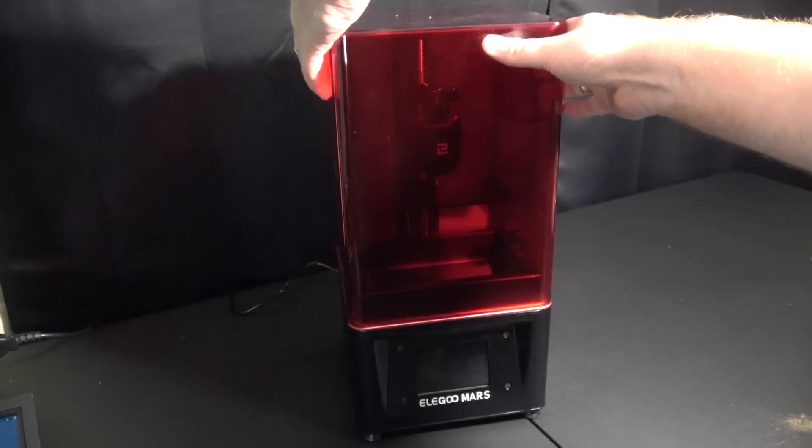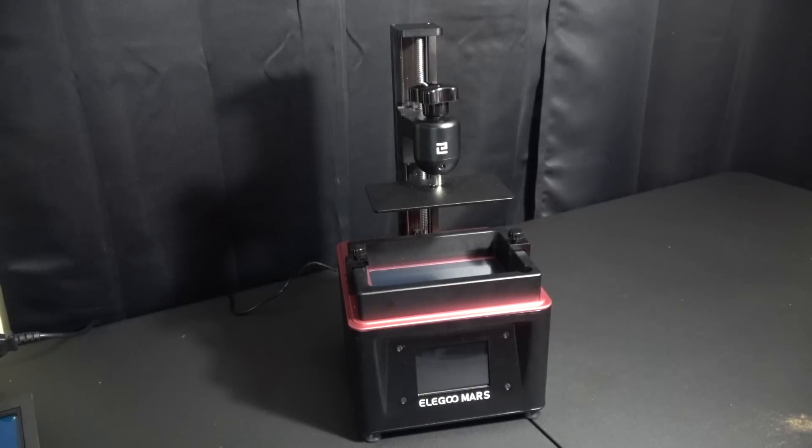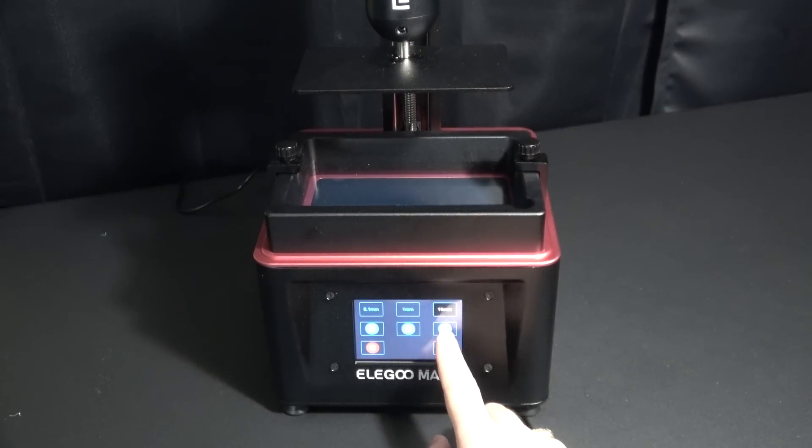An FDM printer builds up layer by layer by squirting out material. A resin 3D printer like this uses UV lasers on UV curing resin to build up your materials — and we'll talk about that in a minute. First I want to show you how easy it is to set up the Elegoo Mars.